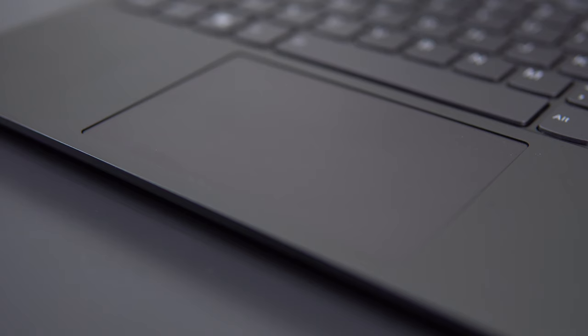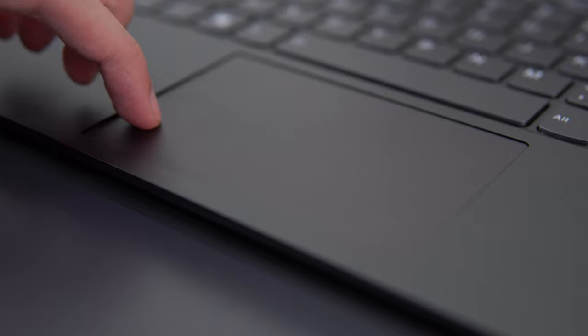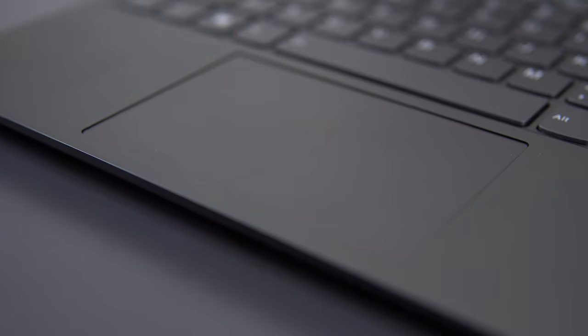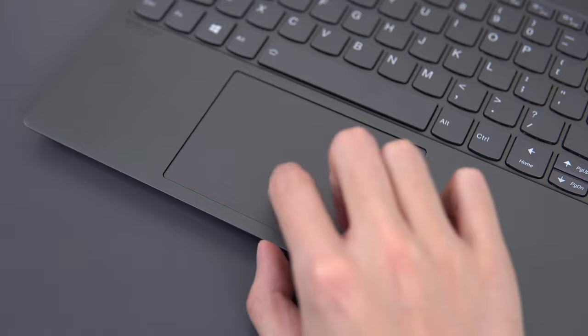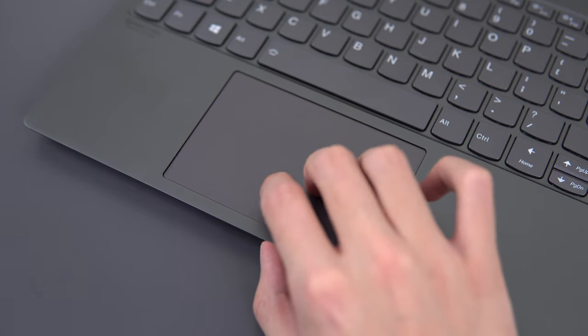The trackpad uses a frosted glass surface — very smooth and nicely weighted. The button clicks are relatively loud, which is a little awkward when clicking around people in a quiet place like a library. Tracking accuracy is great, though occasionally when I click on something the cursor will jump slightly to the right, which gets a little annoying after a while. Good trackpad overall.